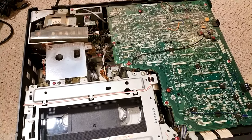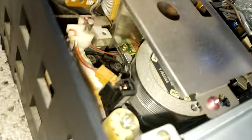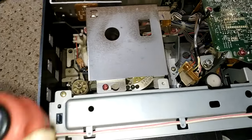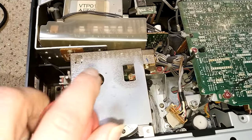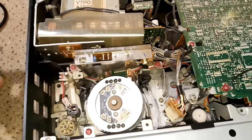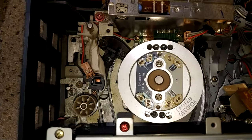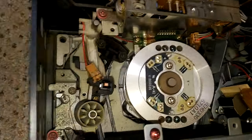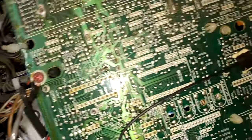The lid's off and here it is in all its glory — it needs a jolly good clean, it's really very mucky. Let's get this shielding screen off — nice and easy on these. Yeah, it's pretty dirty. Let's press play and see what's going on.